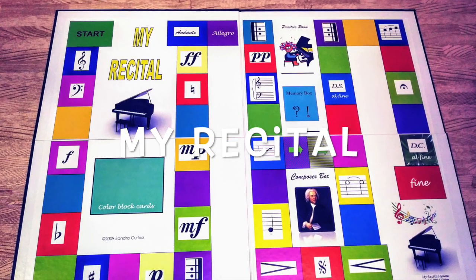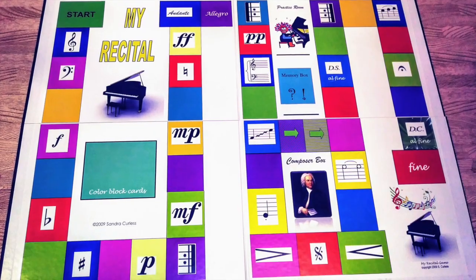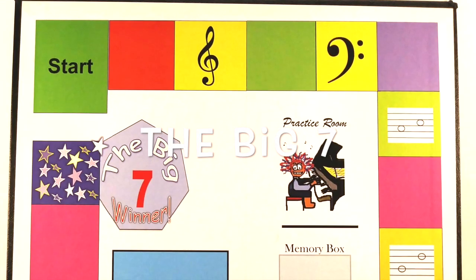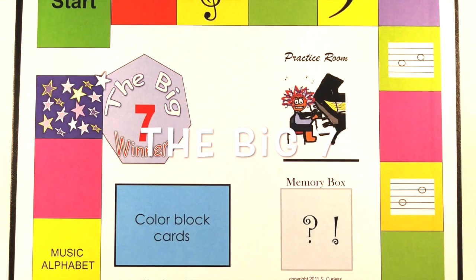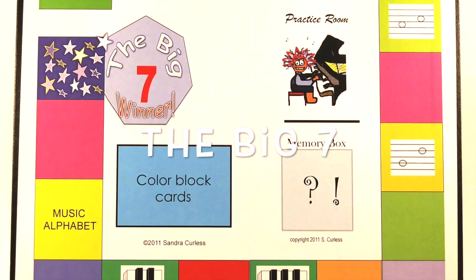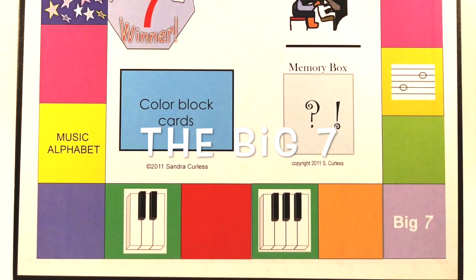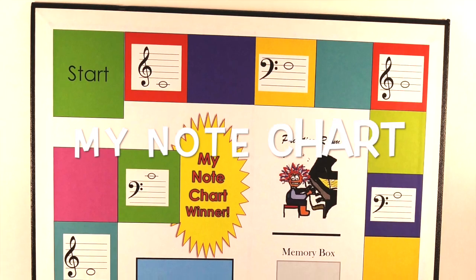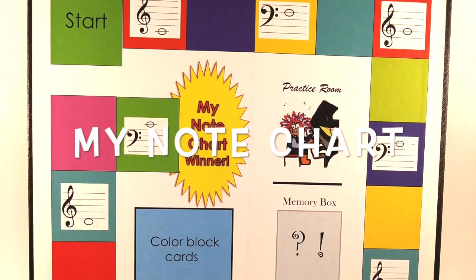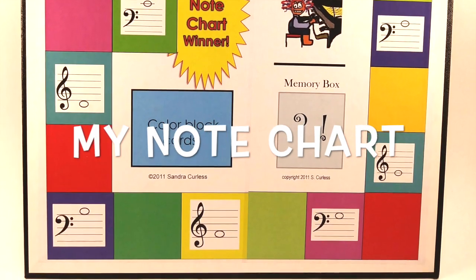This one is called My Recital, and it's the first board game I ever made. This one is called The Big 7, and I made it for my beginner students who wanted a game they could understand. It features the things I want my early students to know before they begin reading music. This one is called My Note Chart, and it's for students who are just beginning to learn middle C position for piano.